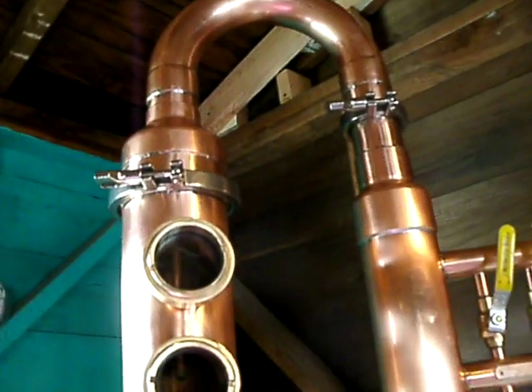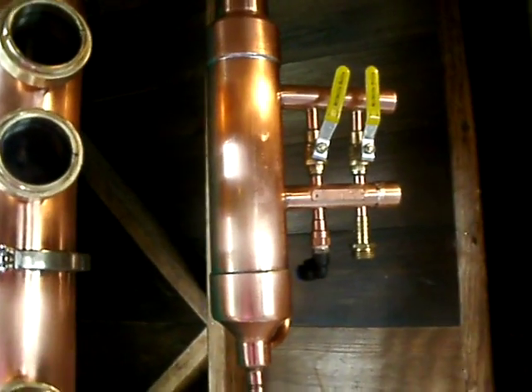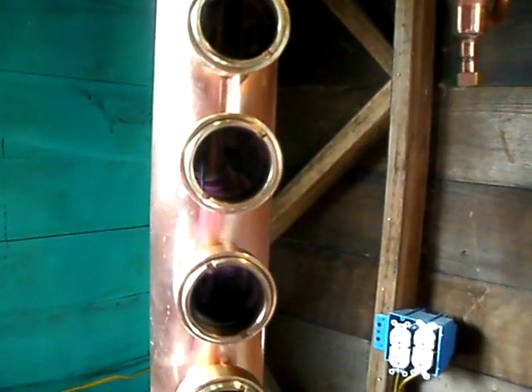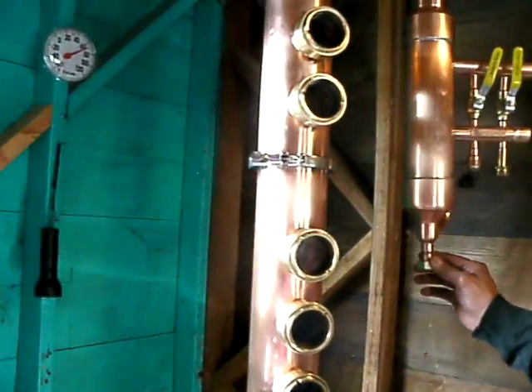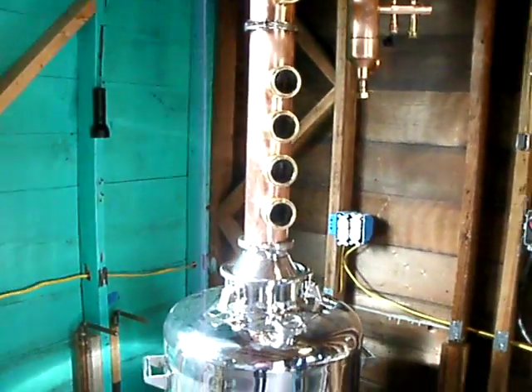This product is used for water distillation only. Isn't that what the directions say? Water distillation only. That's a beautiful unit right there.